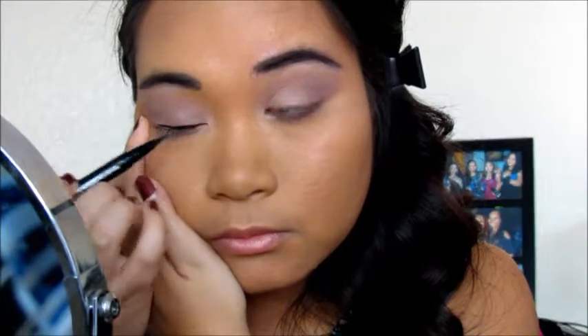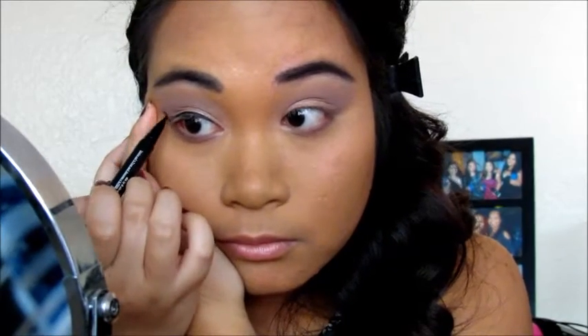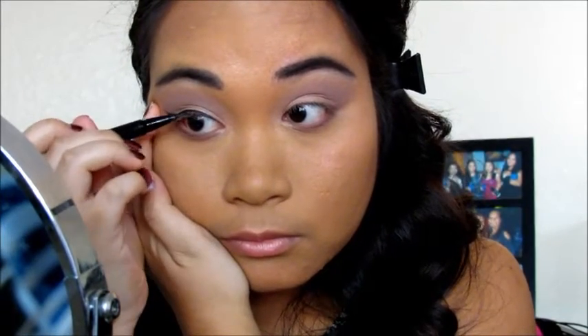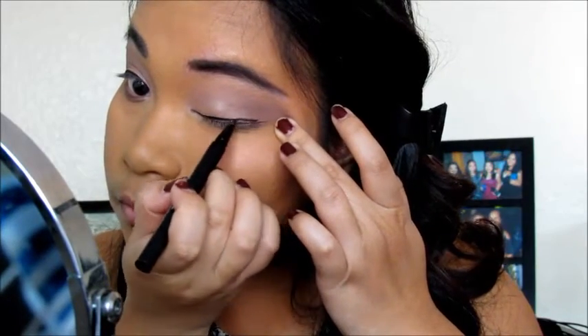So then I am doing the winged liner with this Stila liquid liner, which I am so in love with. It is easy to work with and it's easy to create that winged line. It lasts the whole day and it doesn't budge or smudge or anything like that.